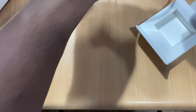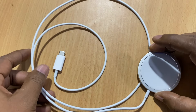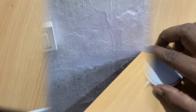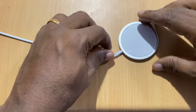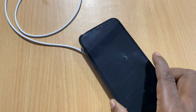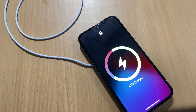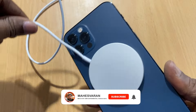In this power adapter, we will charge the iPhone. We will hold the iPhone to the MagSafe charger. We will talk about the charging status. This is an animation. We will charge the iPhone with the MagSafe charger. This is a magnetic connection.